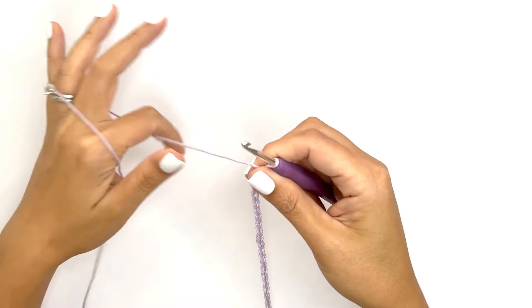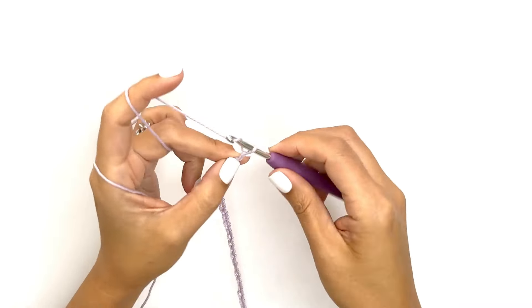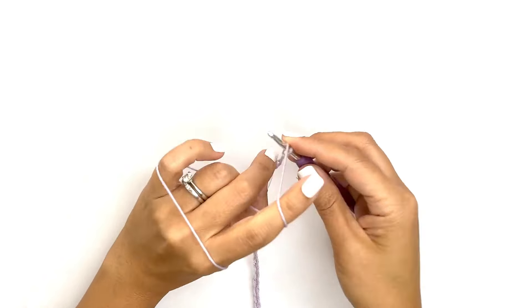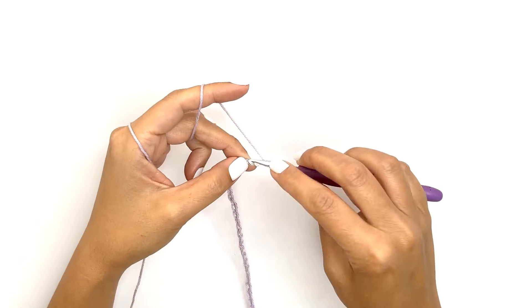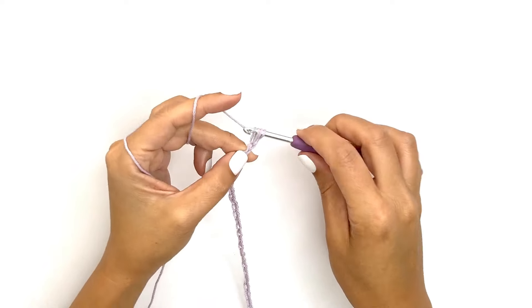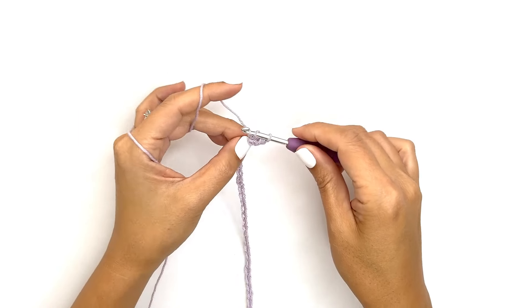Once you've completed all your chains, we'll go ahead and start on the first row. I'll place my thumb on that last chain and work another chain to start the next row. I'll yarn over, insert my hook into the second chain from my hook, drop a loop, yarn over and pull through all loops — this will be my first half double crochet stitch. Continue to work half double crochet stitches across.